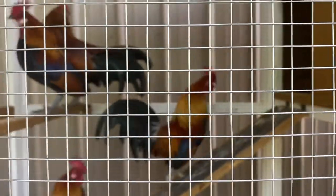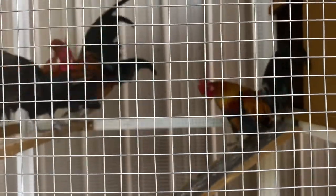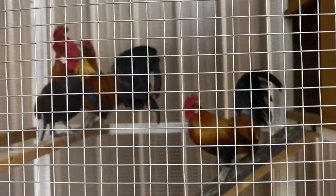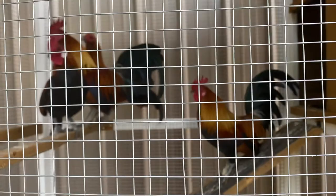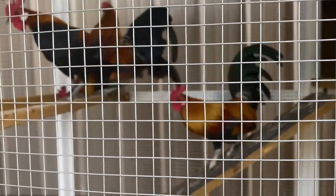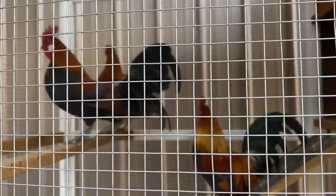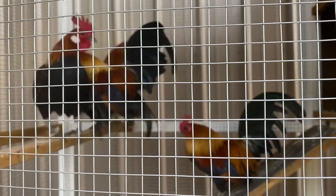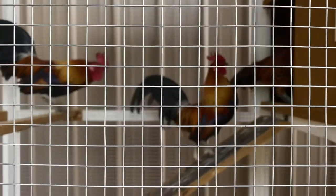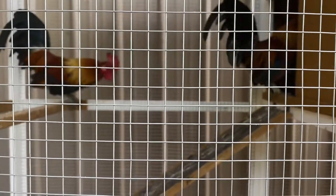Brother John has been raising these bantams and these roosters, and they are looking fantastic. I'll let everybody know how the auction goes, but this is what Brother John has taken an interest in — raising these fellas. They're all going to a new home. I believe it'll be Friday of this week. I hope you have enjoyed this video — this has been Sister Mary of Homesteading Haven.